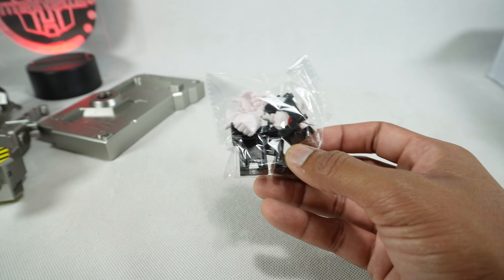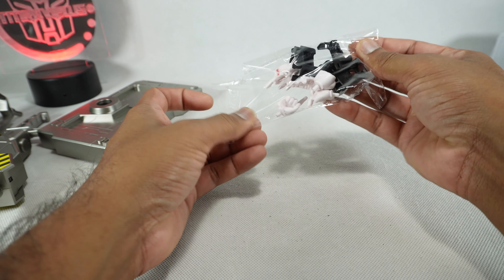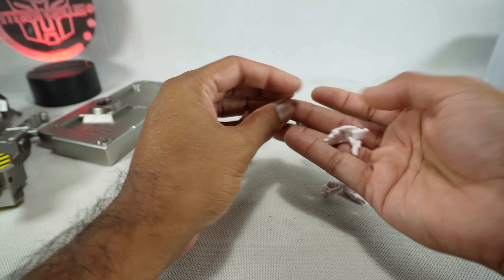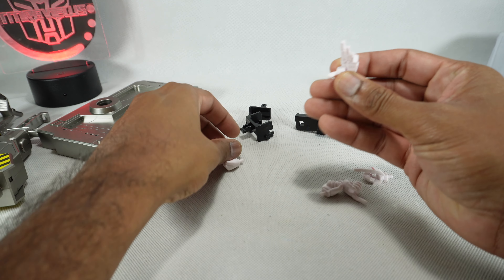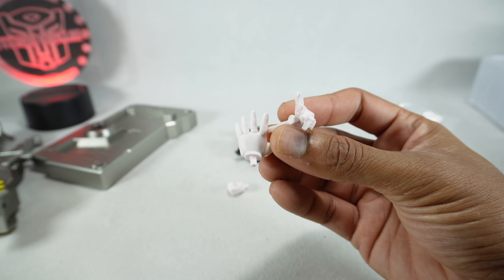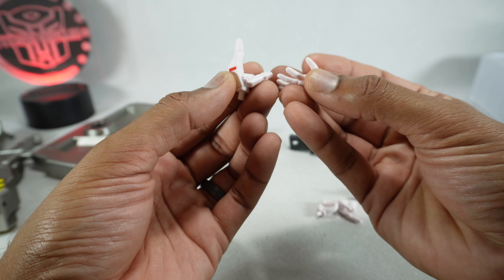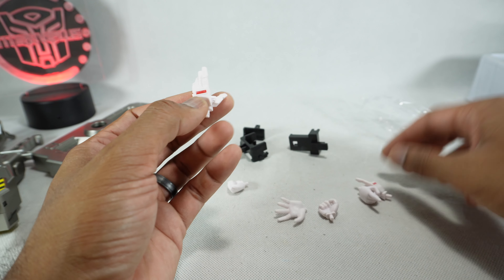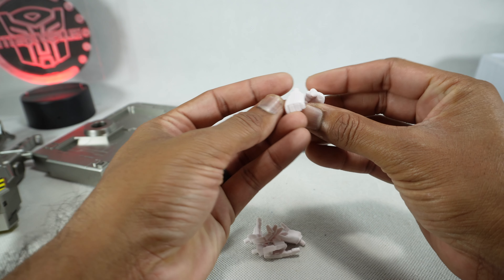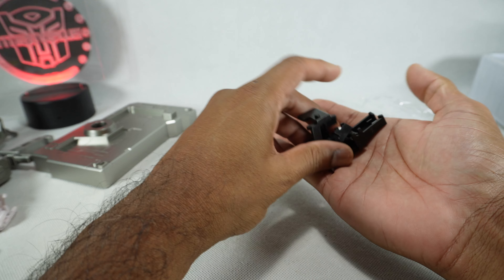Then we got alternate hands. We have an outreaching hand, and other different styles — one is like a soft, non-robotic look and the other has sections. So they're very different. We got a pointing hand, a soft pointing hand, and then two fists. These are part of the stand set; I'll have to figure out how those work.